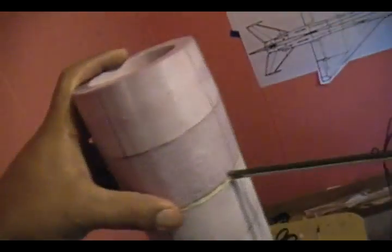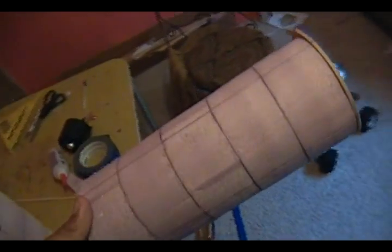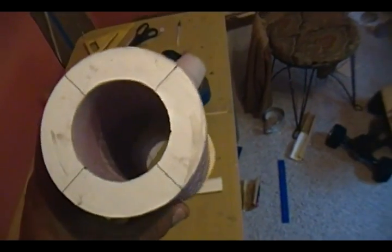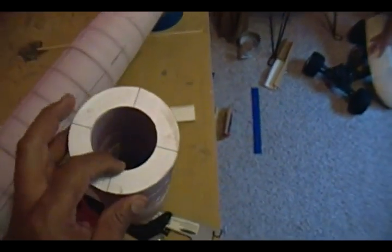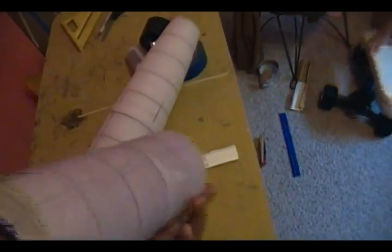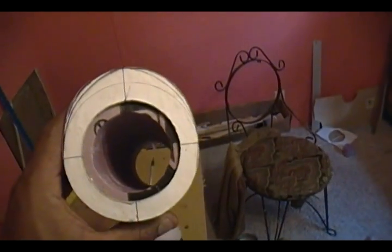I glued them back in place where they're supposed to be. Now we're going to do shaping, but before that I went ahead and glued the rest of the tail parts together. Here I'll show you exactly how I did the intake — we have two different shapes. This one here is pretty much round with 60 millimeters on the inside, and the outside of the opposite one is more of an egg shape.